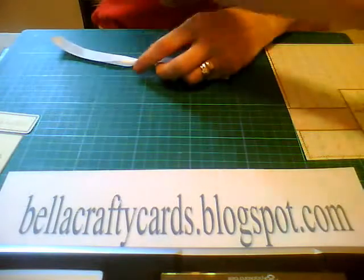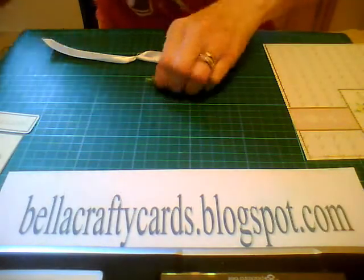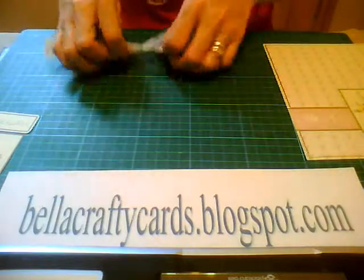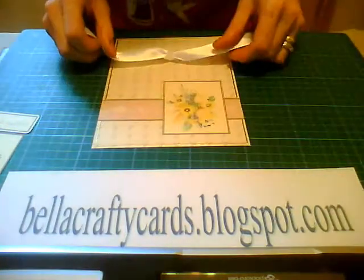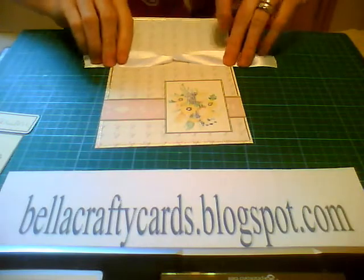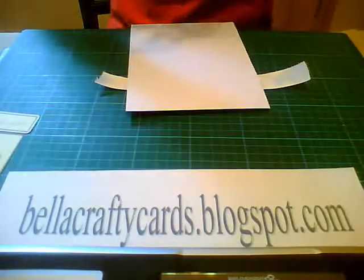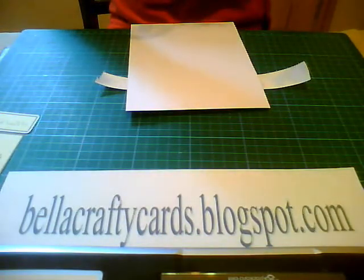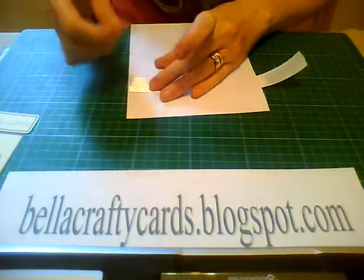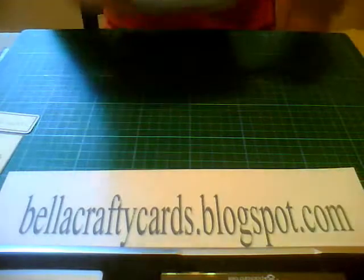Then you're just going to trim off the ends. That gives it the illusion of it being in a knot without it actually being in a knot. Now we've got the ribbon, we're going to place it onto our card, position it and turn it over, and get some tape and stick down this ribbon. Just check the positioning.